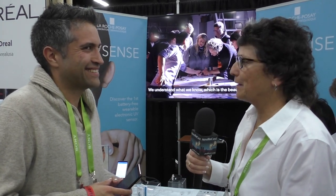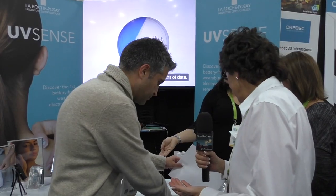Plus you don't have to change a battery with a microscope. You don't have to change a battery with a microscope — yes! If people want to learn more, where would they go? You go to the La Roche-Posay USA website — that's L-A-R-O-C-H-E-P-O-S-A-Y dot US.